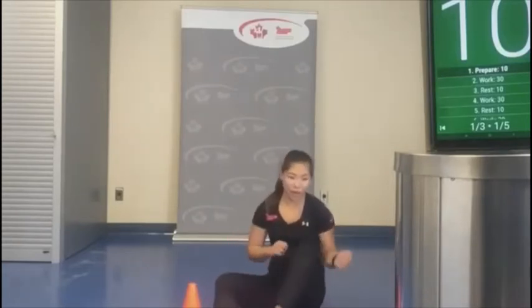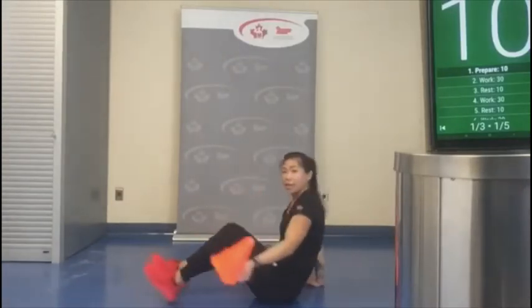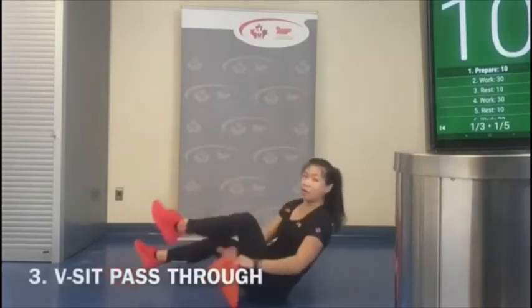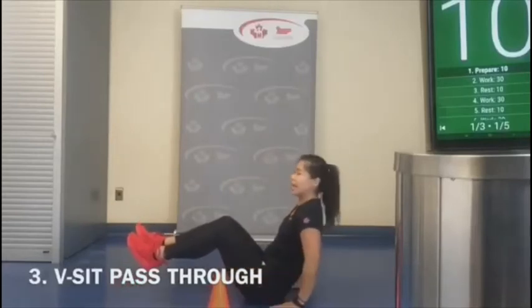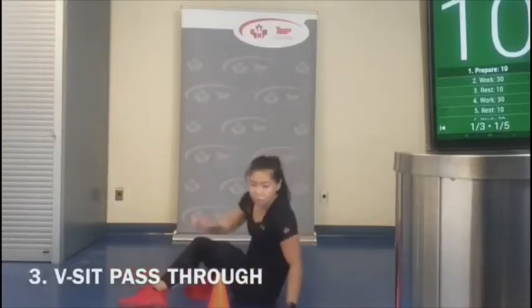We're going to do a full 30 seconds on one side, then the other. Next we're going to do a V-sit pass-through — in this position with a nice straight back, weaving the pylon through our legs. Optional: without the pylon, just hold that position with hands at the sides, or move the feet slightly.